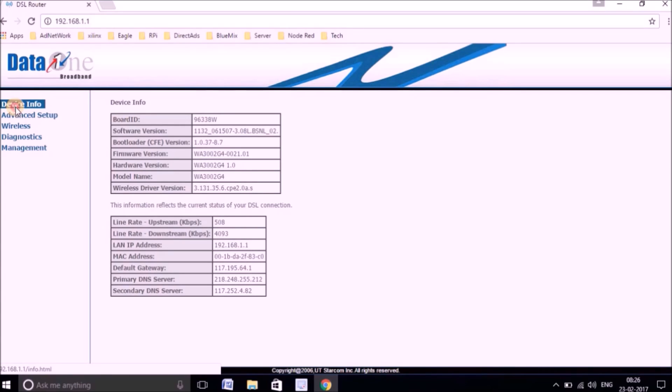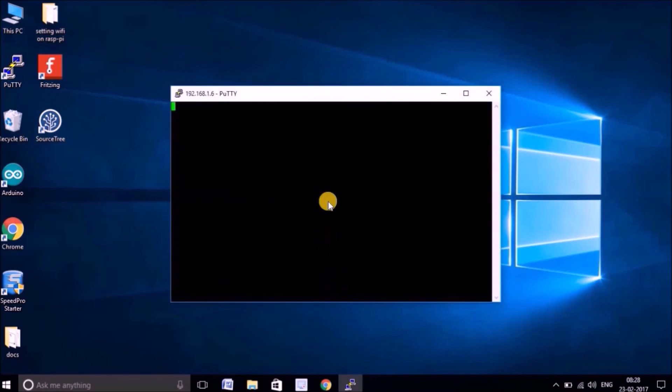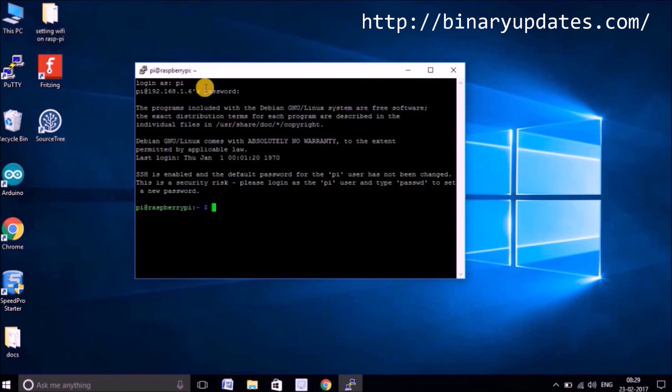I'll browse to 192.168.1.1 to access my router and get the IP address of my Raspberry Pi. In any router, go to DHCP and you can see a Raspberry Pi listed with IP address 192.168.1.6. Open PuTTY, select SSH, enter 192.168.1.6, and hit Open. It will show a security warning — click Yes. It will ask you to log in: the default username is pi and the default password is raspberry. Once you enter those, you are inside the Raspberry Pi. You can list files and navigate directories — we'll explore more in the next videos.